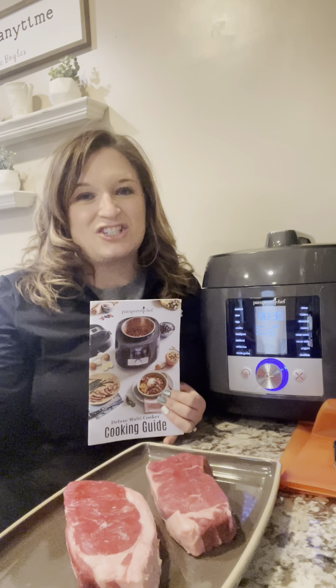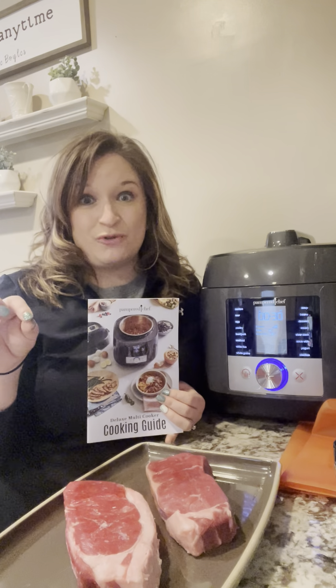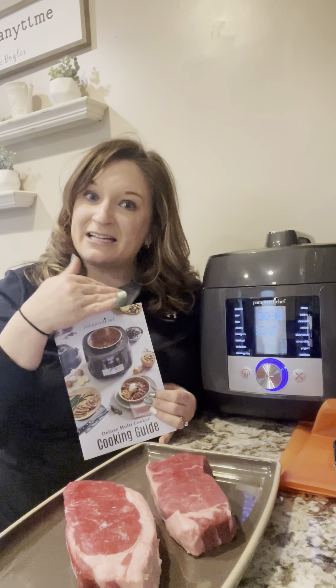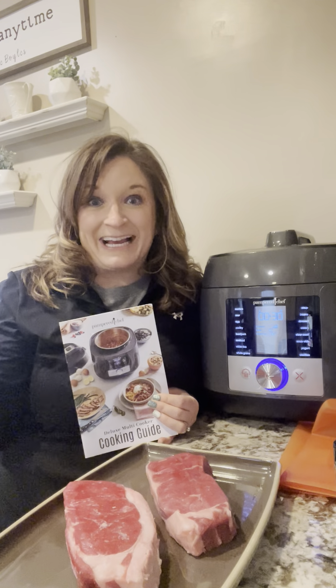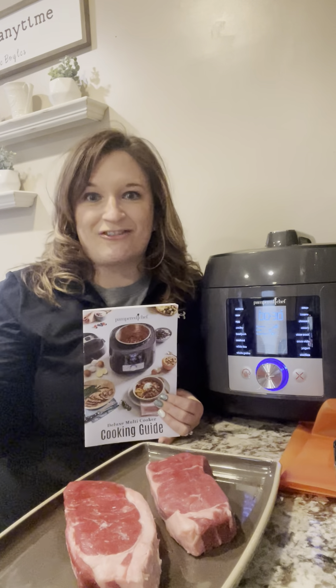If you've ever gone to some of those big-name restaurants, you'd discover that they do a lot of sous vide cooking. When it's done, you bring it out of the water bath — it will be at a consistent temperature based on how long you cooked it — and then you can sear it on a cast iron pan to give that perfected look, just like a restaurant.